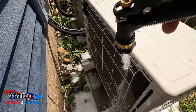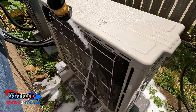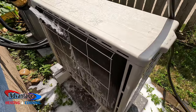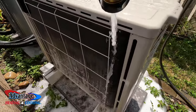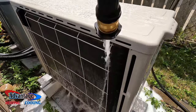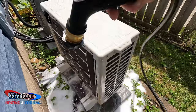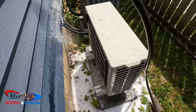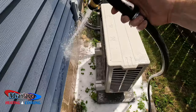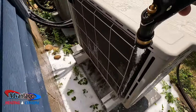I'm spraying the water downwards so the dirt is flowing down, not back into the fins. I got a little bit of that cleaner on the house — you don't want to do anything to the siding, obviously.